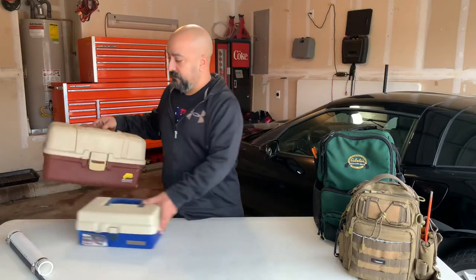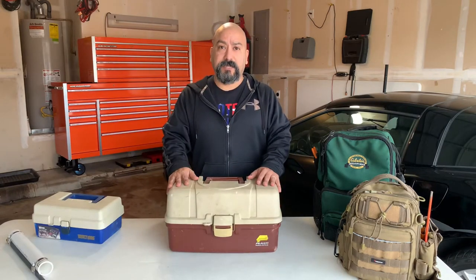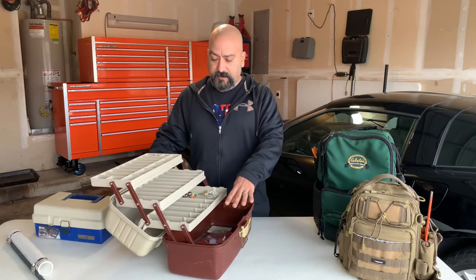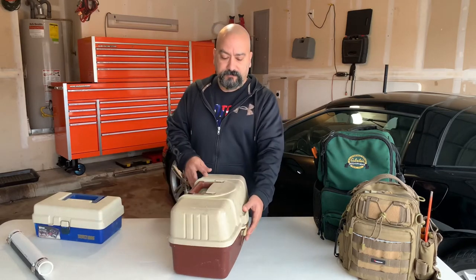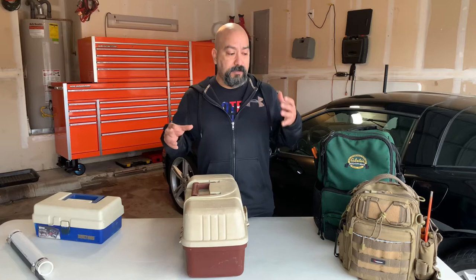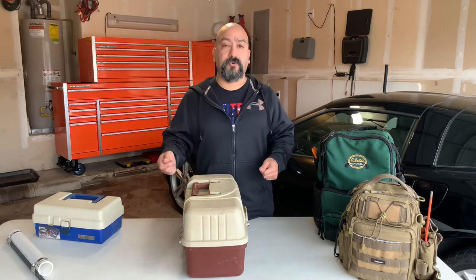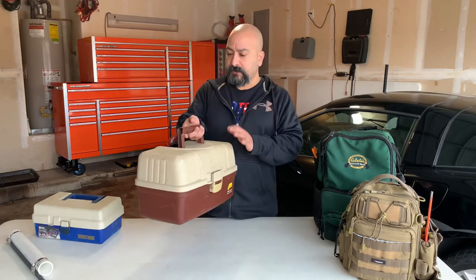Moving up, I used to have this plain old box for the longest time. It does hold quite a bit - it's got these drawers that fold out, a compartment in the bottom, plenty of space. But what I found over the years is that you really need your hands free, especially fishing from the bank. You're carrying your tackle box, fishing poles, bait, cooler - you just don't have enough hands.